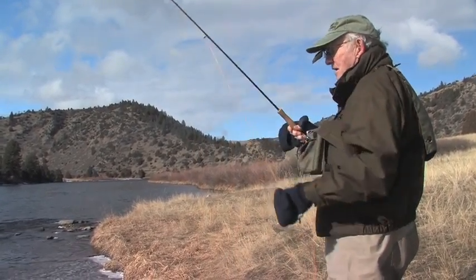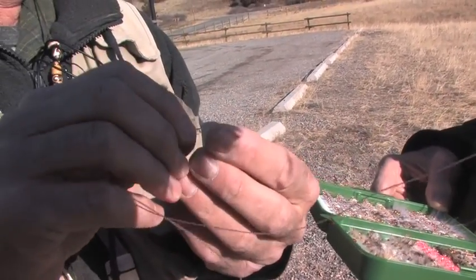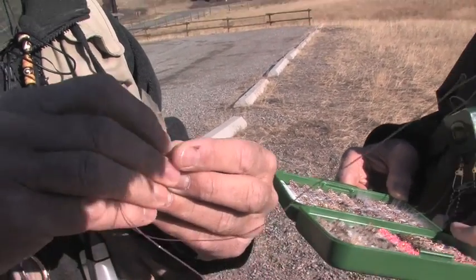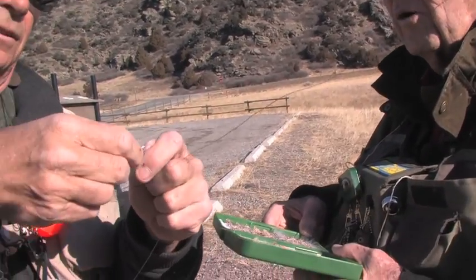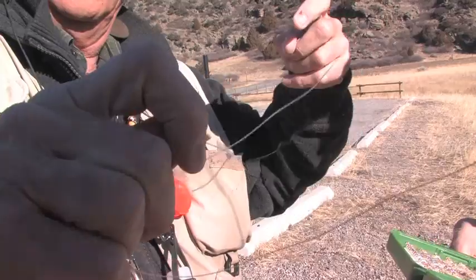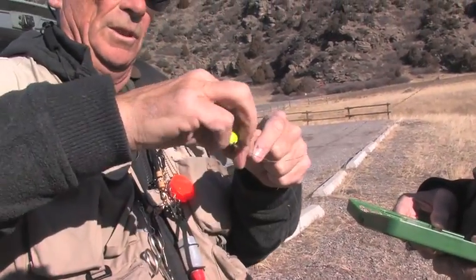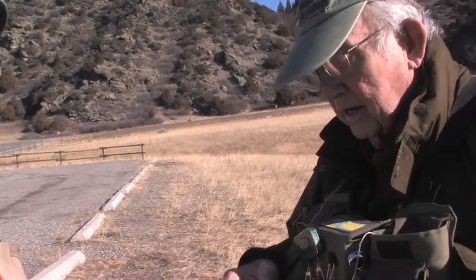We're going to use a small strike indicator and what I'm doing is just bending, putting a loop in the leader. Then I stick that through my strike indicator and when I have that loop I'm going to just pull the flies back through that loop. Right now the water we're going to be fishing in, this strike indicator is about twice the distance to the bottom of the river.